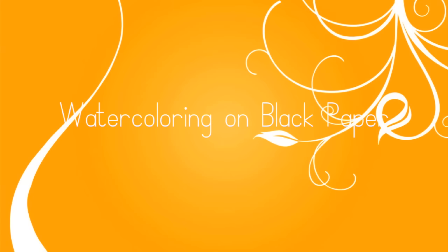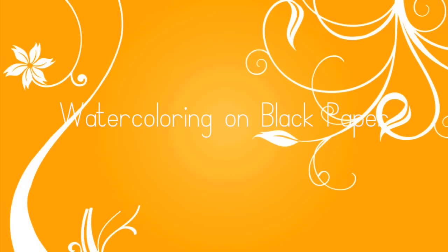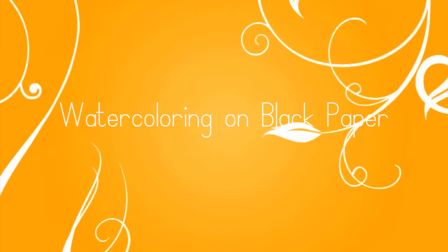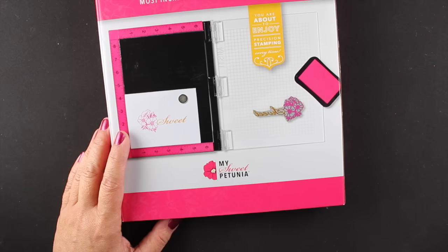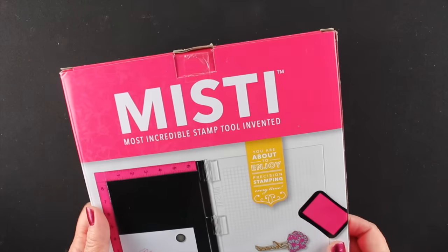Hi everybody, I'm Sandy Alnach, welcome to my YouTube channel where today I'll be watercoloring on black paper with some very special shimmery paints that I think you're going to enjoy. First I wanted to show you the new MISTI.